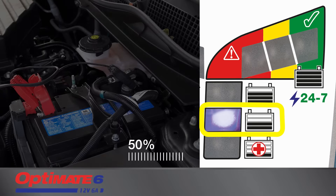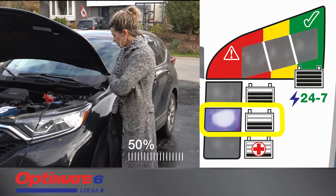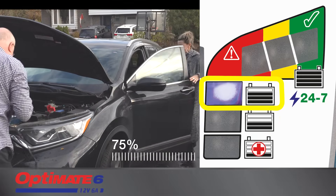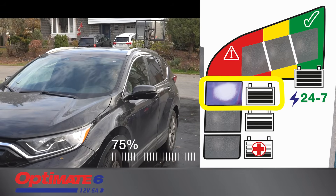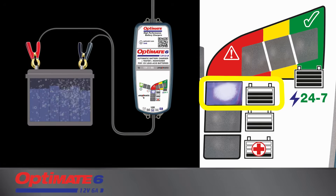Charge current is adjusted to deliver the fastest charge. When your battery has reached a charge level of 75%, your battery should now have sufficient charge to start the vehicle's engine, if you're in a hurry. But if left connected, the battery's charge is optimized, and all cells are brought to equal charge, improving the battery's power.